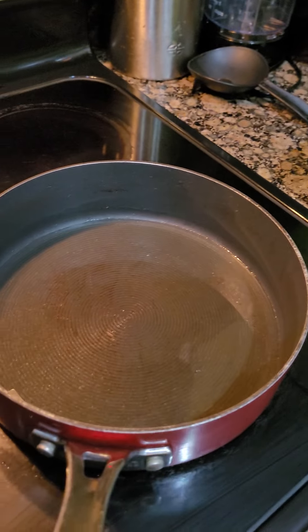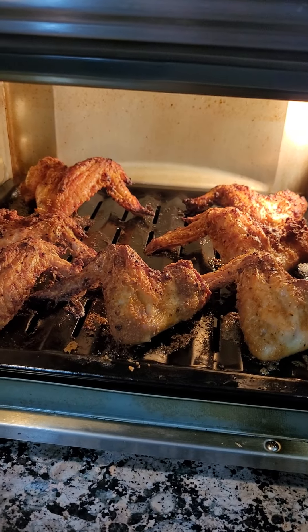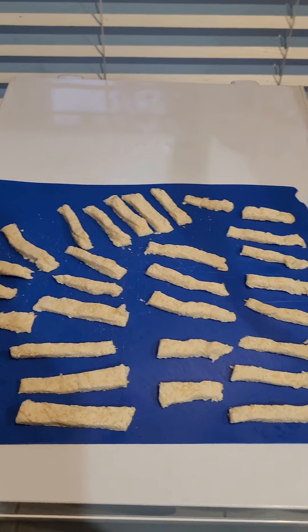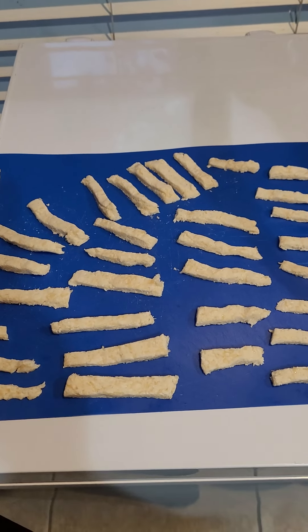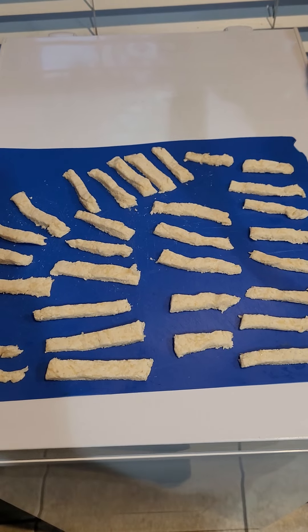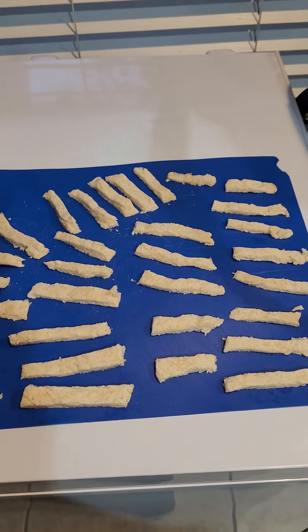And then we will be eating some lemon pepper wings for dinner, and these wonderful keto-friendly french fries. We tweaked the recipe, which we will include in the description if they came out well. So we will see. We'll be back once we have finished cooking up these keto-friendly french fries. Hold tight.